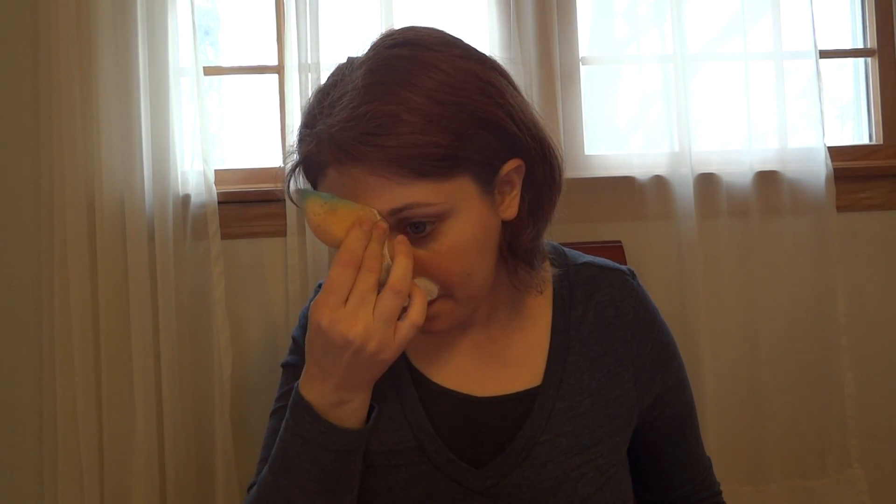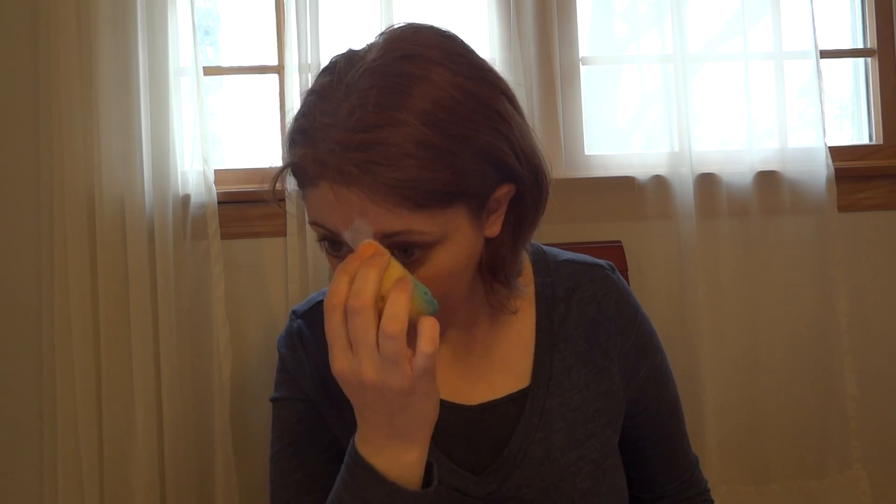I'm going to run some white stripe down my nose, make a muzzle, then run that white stripe all the way up between my eyes and end it on the forehead. Okay, there's the white.